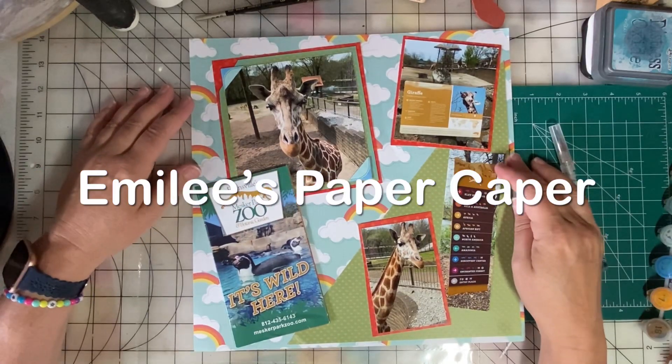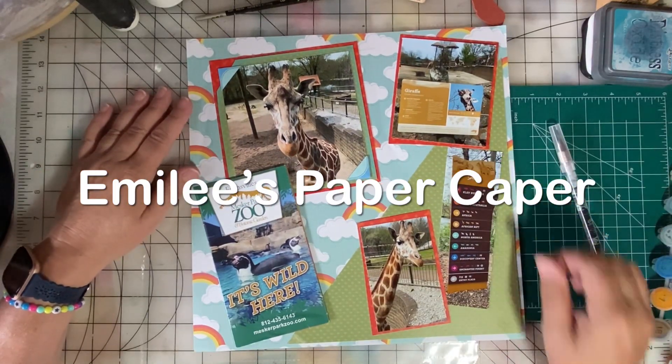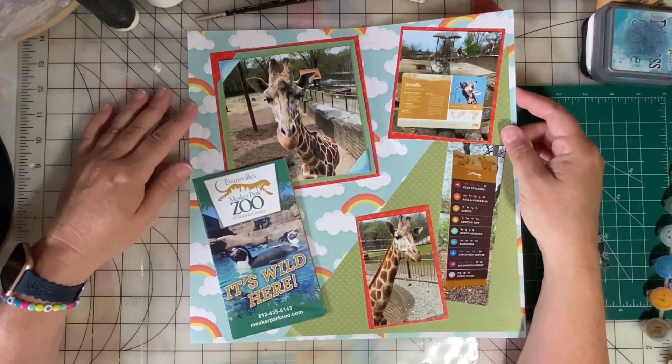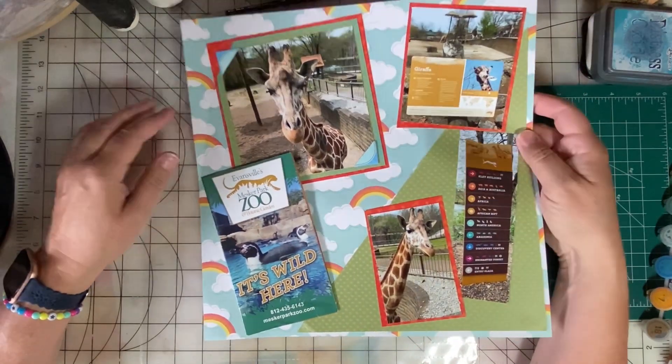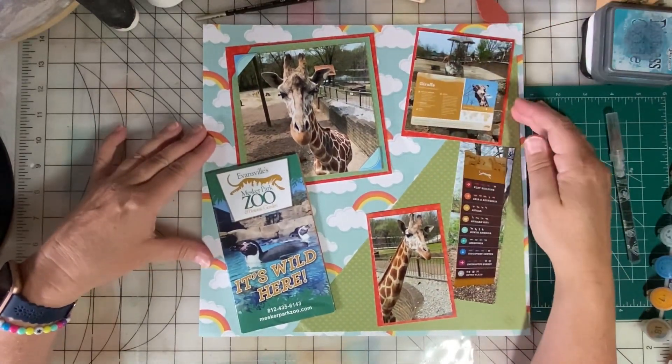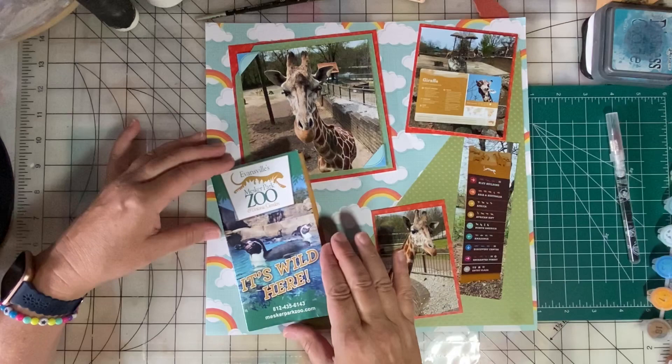Hi, I'm Emily, and welcome to Emily's Paper Caper. I love to scrapbook, junk journal, rubber stamp, and make cards. Today I am working with the layout I did for day 26 of 30 Days of Sketches.